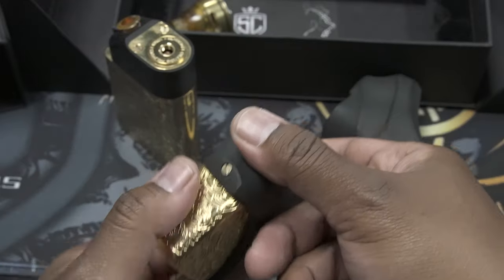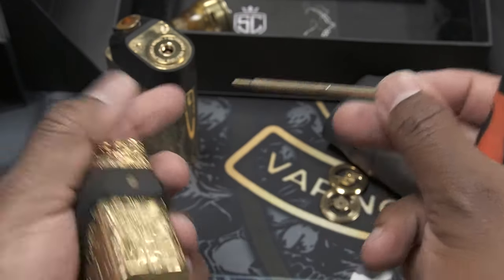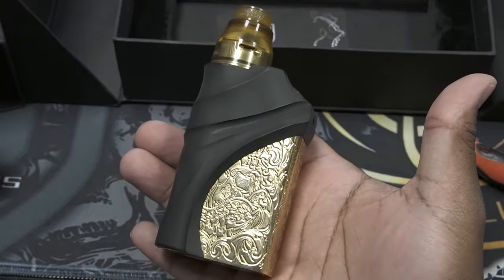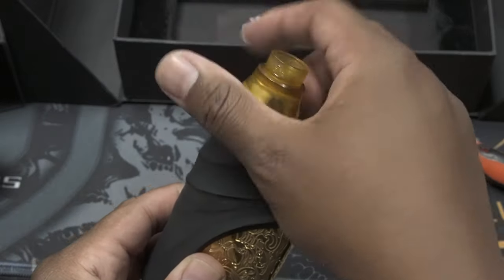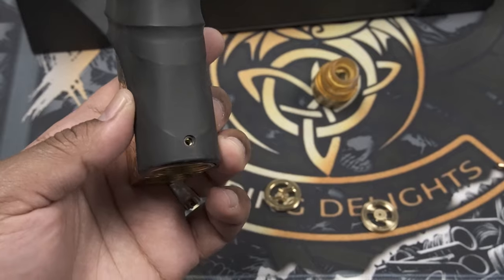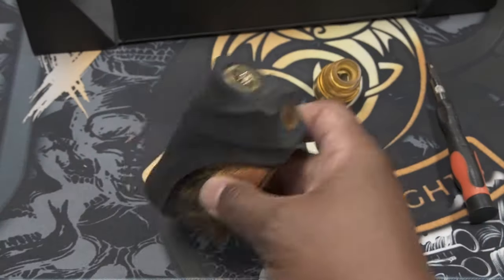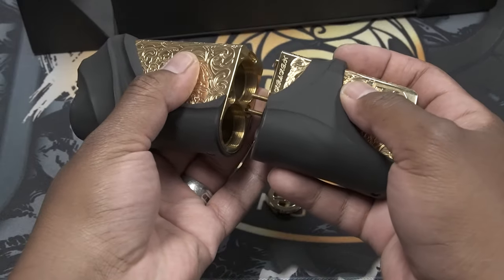The screw that holds the bottom half of the mod to the top parallel part is a very long screw. To put it back on, all you need to do is slide it on and it just snaps on. It looks pretty good in parallel as well, but I'm going to put it back together so I can run it as para series. When it comes to the smaller screw, it goes towards the bottom; the longer screw goes towards the button. As soon as you get your delrin back on, you take your bottom half — make sure delrin is facing delrin.